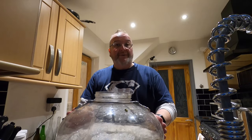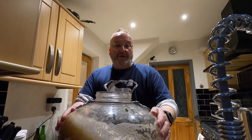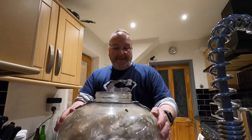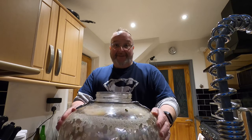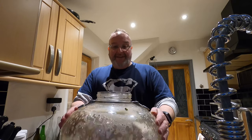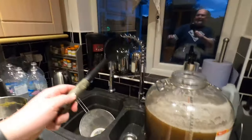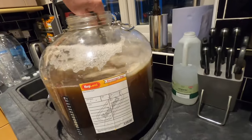Now I need to give the Fermzilla a right good shake because it was darker at the bottom and lighter at the top. I need to take the gravity and it needs to be accurate, so I'm shaking this around to get it mixed together. It's still darker at the bottom so I'll use my big spoon to do some stirring — there we go, that's done the trick.